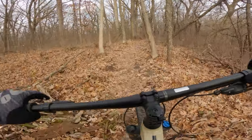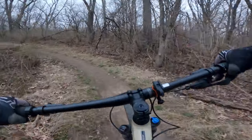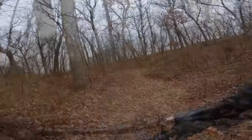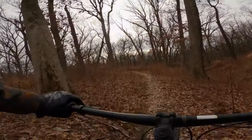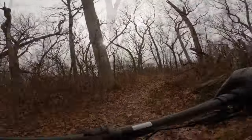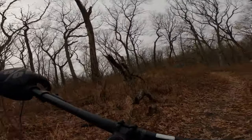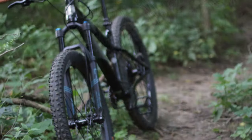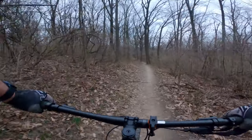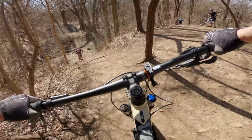Geometry plays a role here. I felt very centered between the wheels, which made for a very efficient pedaling bike. On climbs, it kept the front wheel firmly on the ground — I didn't have to make any weight shifts except on extremely steep sections. Even in those sections, the bike held traction and is noticeably better on the climbs than my Ragley Marley. I was also able to use a harder gear, which made the climbs quicker.